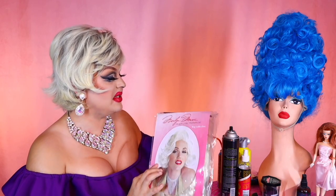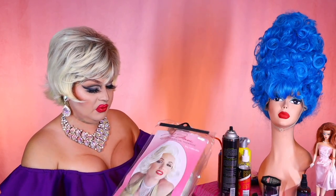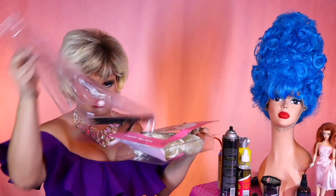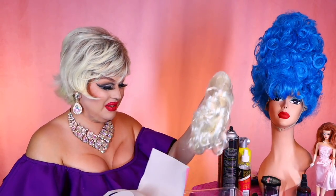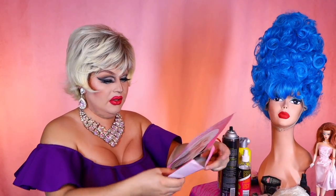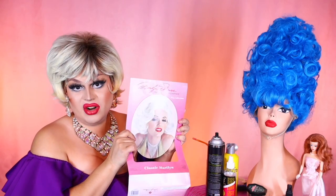So I'm going to take her out and examine her a little bit. Not much in the ways of packaging — it's a plastic bubble. It looks like Marilyn to me.